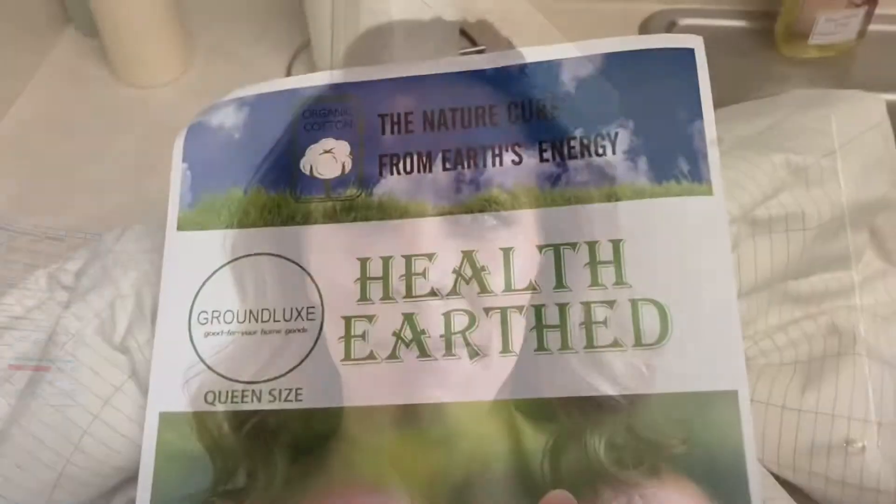I just wanted to get on here and show you the product that Richard and I will first be testing over on Richard and Theresa Vlog — that's a new channel we set up. These just arrived and I pulled them out to wash them, and we're hoping that these work.